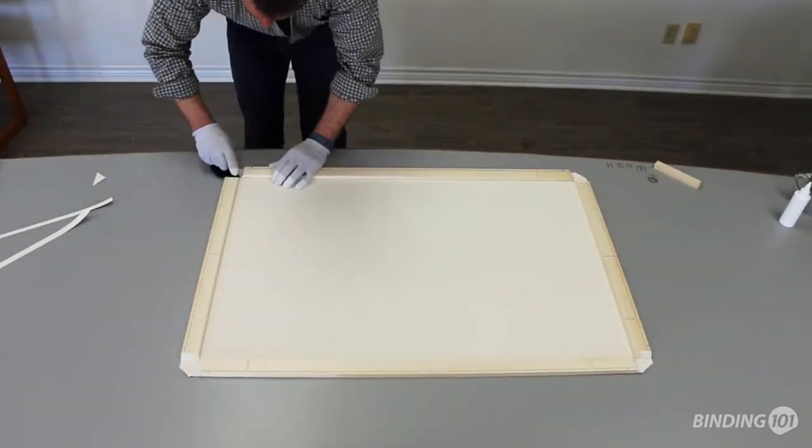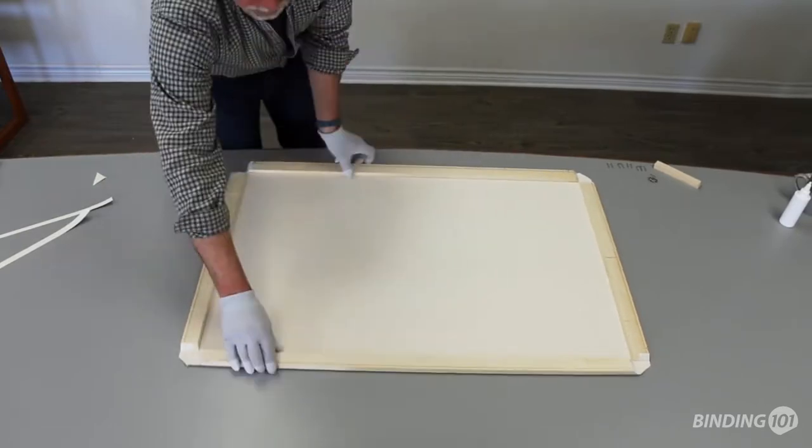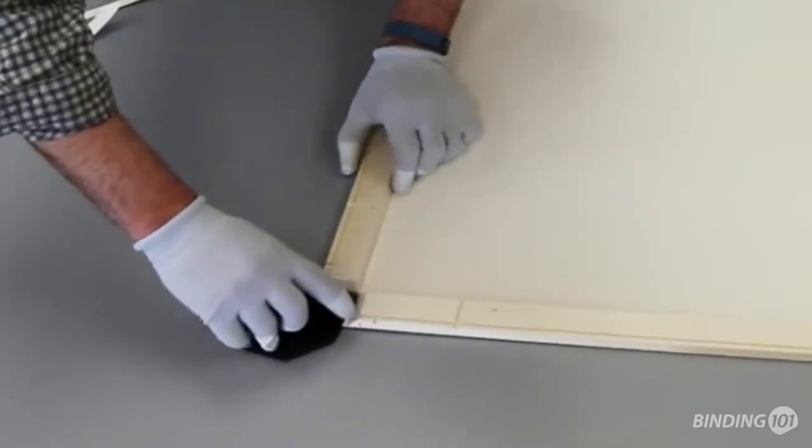Next, you want to cut the center of the print corners to create two flaps. Fold each of those flaps up over the frame ends and press onto the adhesive.